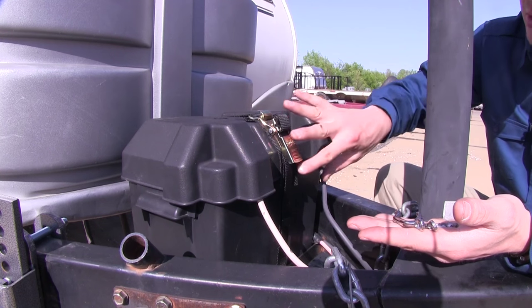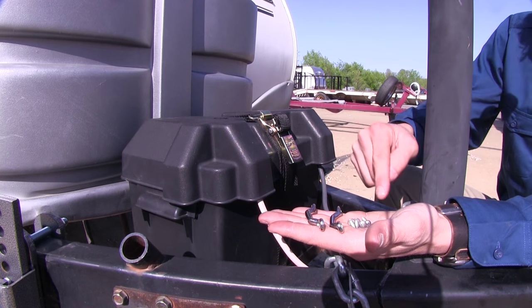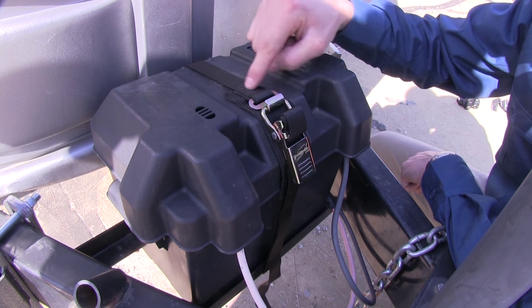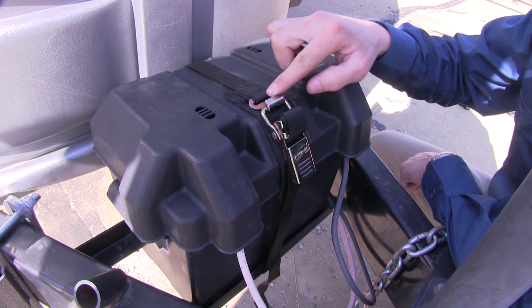You can simply strap it in place as you see here, or for a more permanent solution, Boat Buckle has provided us with these anchor points and the hardware is included. The strap itself is made out of a sturdy polypropylene webbing. The J-hook and the cam buckle are made out of steel with a zinc coating, so it's going to resist rust and corrosion.